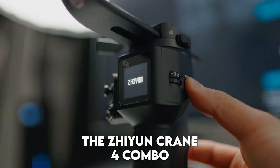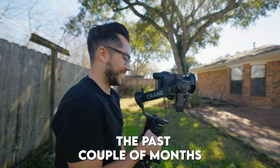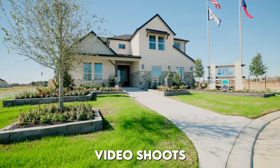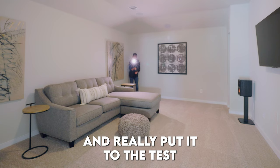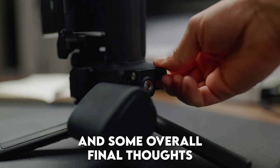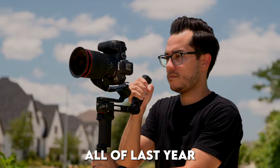In this video, we're going to be looking at the Zhiyun Crane 4 combo and how it performed over a variety of video shoots that I put this through the past couple of months. We're going to look at how well it performs as a gimbal, the unique features it has compared to others, the build quality, and some overall final thoughts. And also find out if this is going to replace my DJI RS3 mini that I exclusively used all of last year.